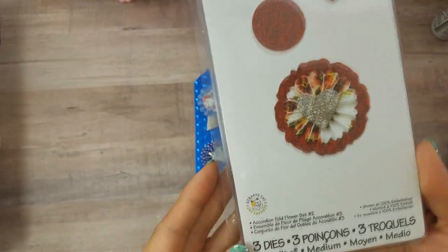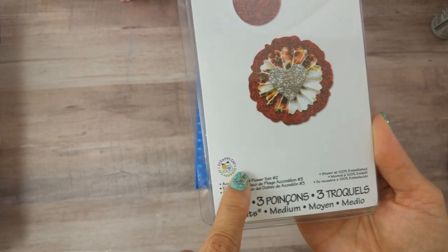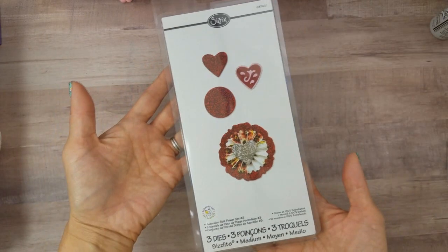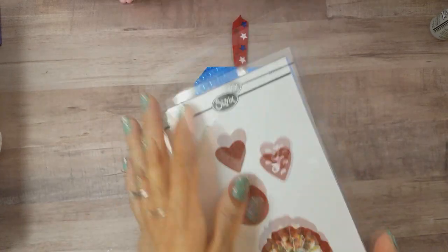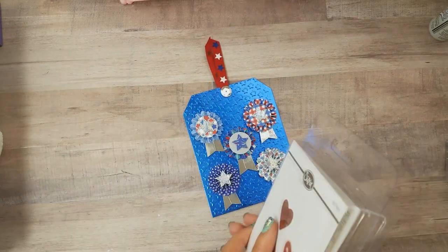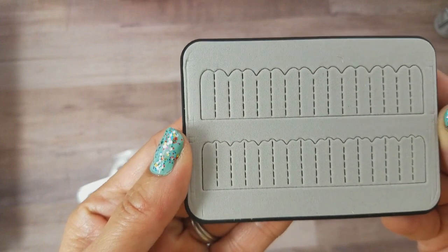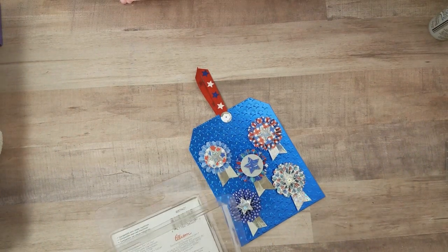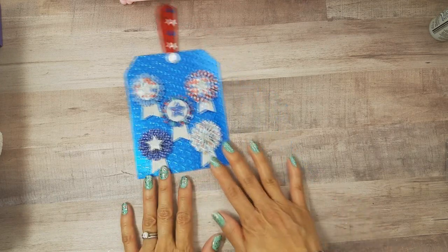For the medallion, I used this Sizzlets die by Scrappy's Cat, and this one is called Accordion Fold Flower Set Number Two. It's an older die. The die creates two different rosettes with two different edges, and I used both of them. I thought they came out really cute, and I did create them to use on a project that I'm going to share with you guys in a minute.